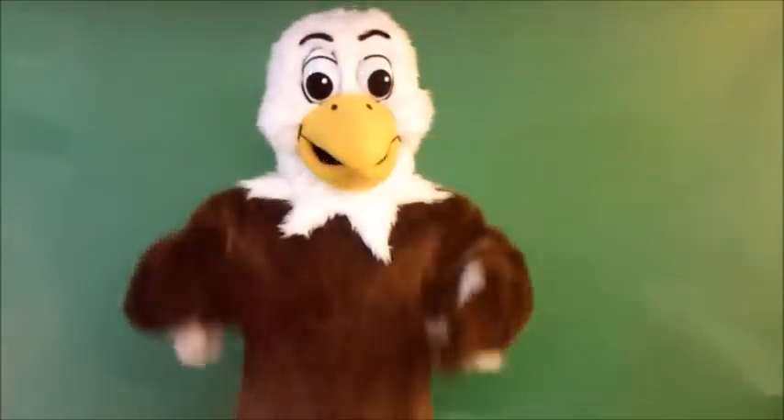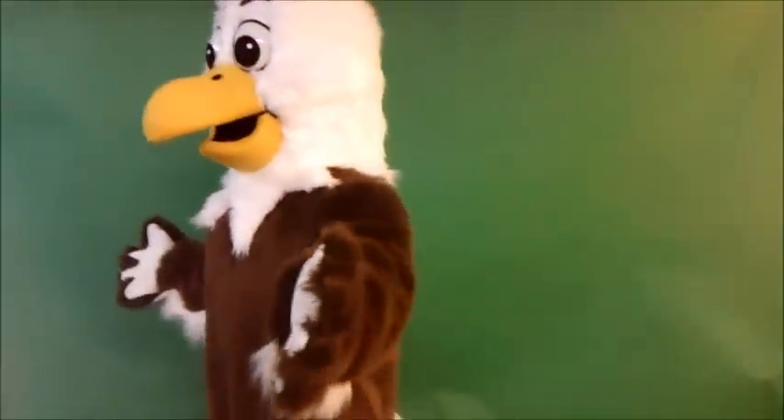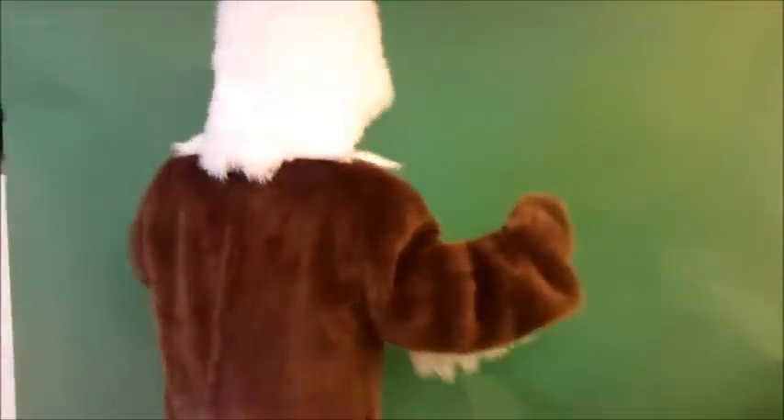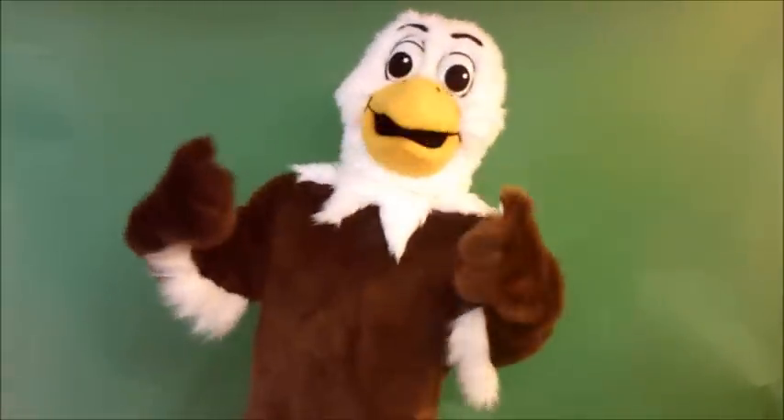And now you can see the entire costume. So if you want a great looking eagle, give us a call today. See you next time.